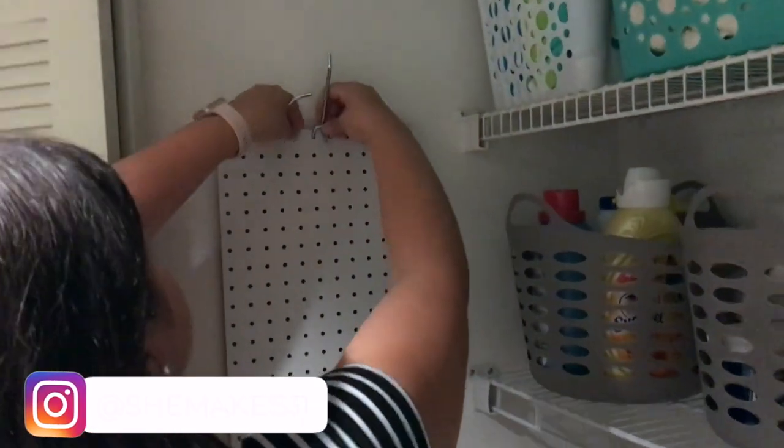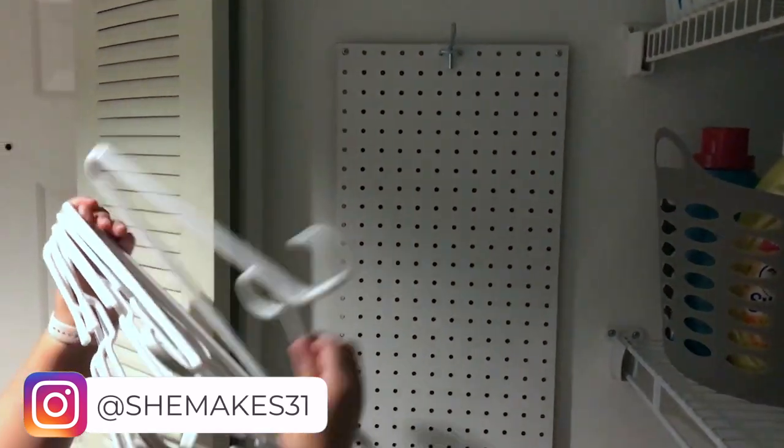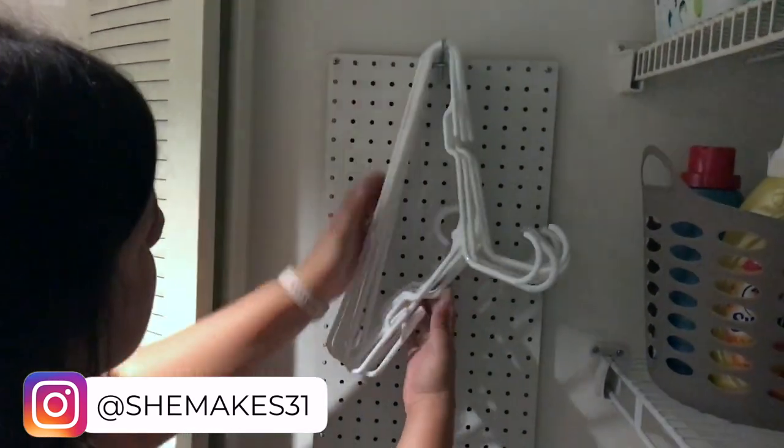I would love for you guys to follow me on Instagram at shemakes31. There I post a little bit of my everyday life and you can get to know me and my family some more.